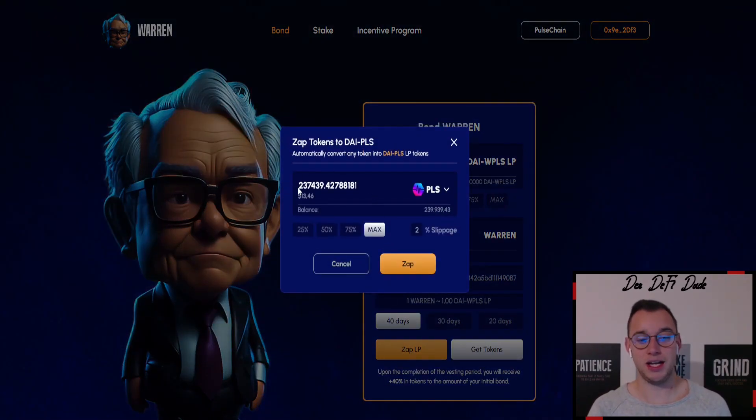Click on Zap LP. I for example have 13.46 Pulse ready. If you want to stake 1000 US dollars, you want to use 50 percent of the capital on the bonding page, and 50 percent of that 50 percent you will zap into this LP. We'll do this example with small amounts — I want to provide 10 US dollars in total, so I want to create an LP of 2 US dollars 50. Then I buy 2 US dollars 50 of Warren Token, and bond those with 50 percent again of the DAI and Wrapped Pulse pair.